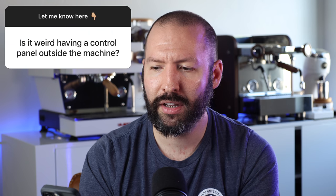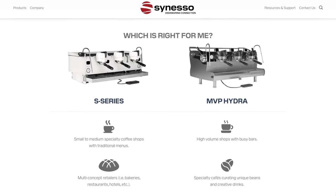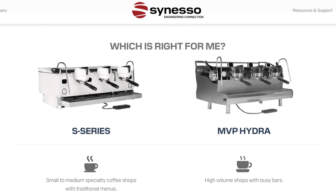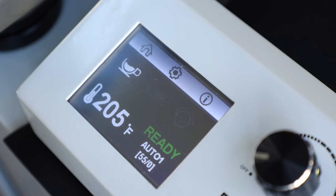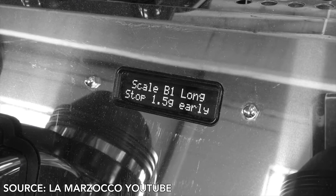The second question is: is it weird having a control panel outside the machine? Now it may seem like an odd idea, but it's actually not that different. The Saneso machines for commercial use have been using an outside control panel for quite a while, and most of the cafes I worked in early on in my career had Sanesos, so it's something I'm pretty used to. But for most people, this will feel a little weird at first — though it's actually kind of nice compared to most commercial machines that have screens that feel like they're from a cheap digital watch.